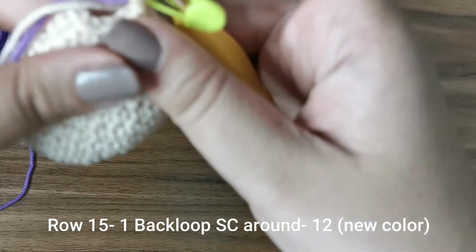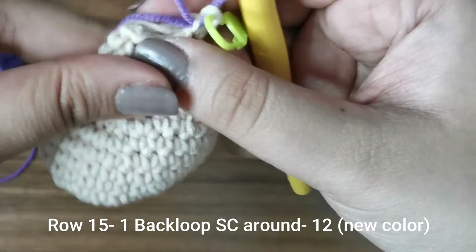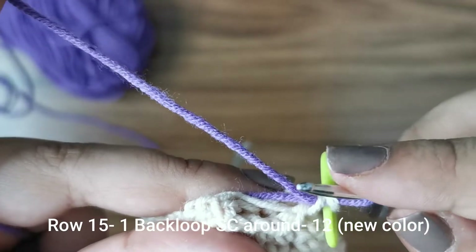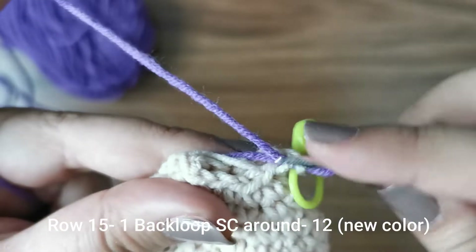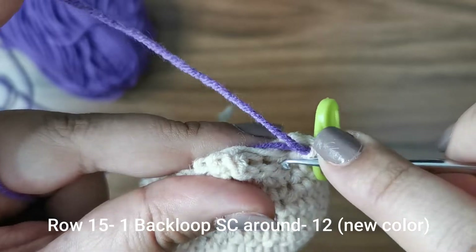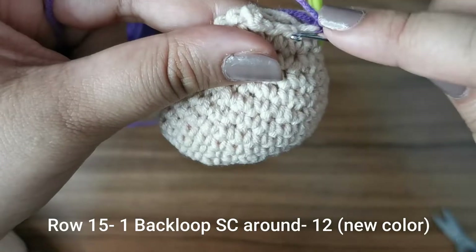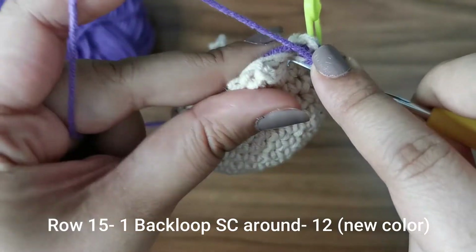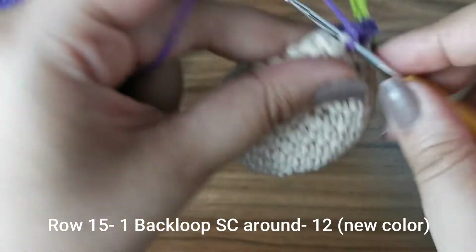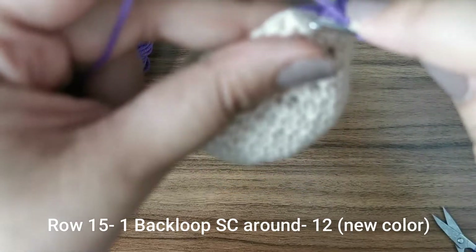This time we're going to do a back loop single crochet rather than a regular one. Each stitch has a V shape — go only into that back loop and place a single crochet. Do that for the entire row.